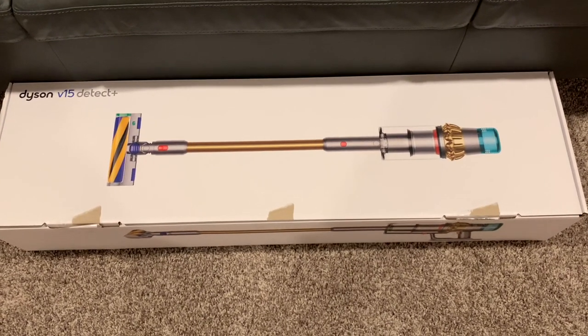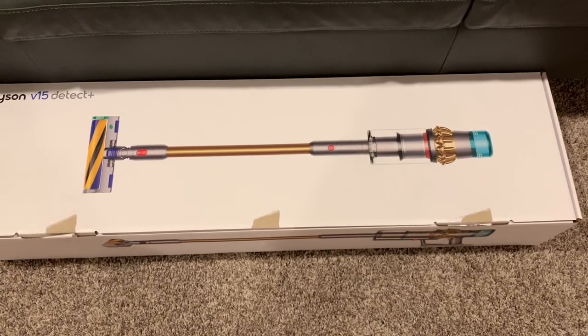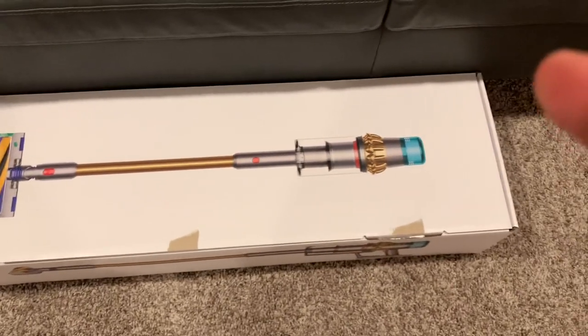This is going to be a quick video on the Dyson V15 Detect Plus, only available on the Dyson website. It's the V15 with the HEPA filter.